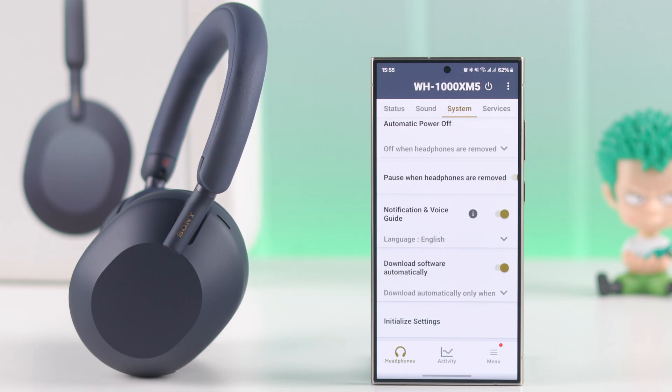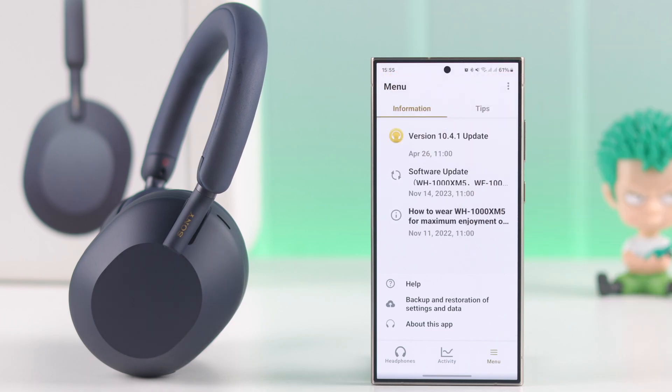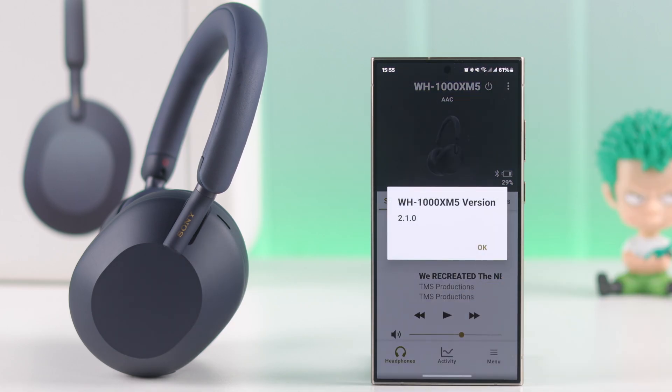You can also check the recent update status by going to the menu option and Information. To check your headphones software version, go to the Headphones tab, tap on the three-dots menu, then select XM5 version.